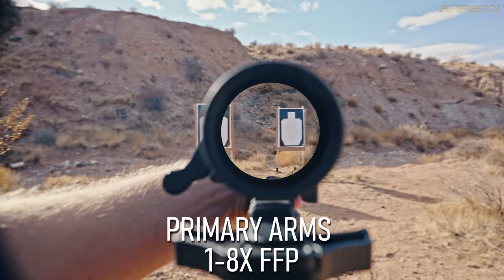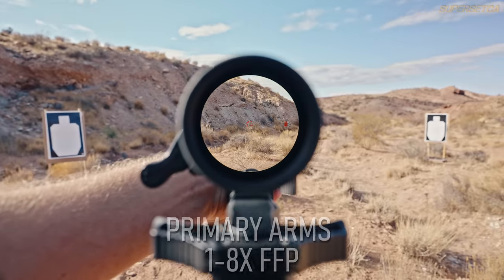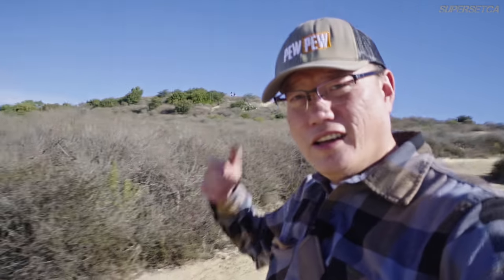For a one-to-six scope, second focal plane is the better choice. Also keep in mind that many first focal plane scopes are actually hard to see at 1x unless they have a very daylight-bright reticle. Since I'm almost always at 6x when engaging a long-range target on a one-to-six, second focal plane works perfectly. If you have an eight or ten x scope, first focal plane becomes very handy.